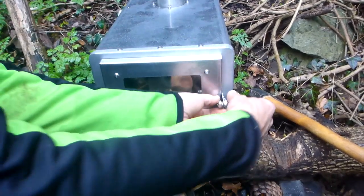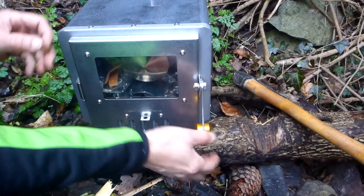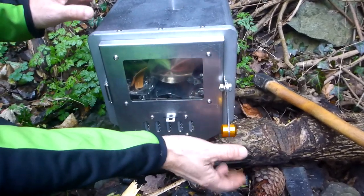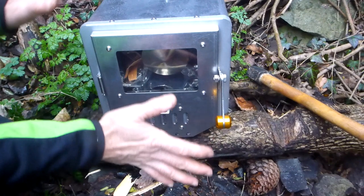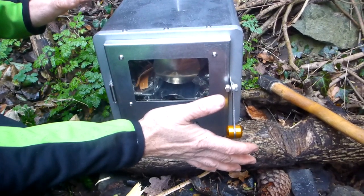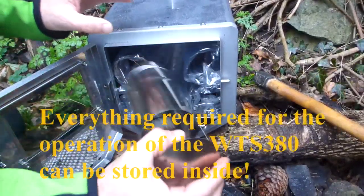I've already assembled the handle on it, but I'll show you that later. This just comes undone like this. When it came packed — and it was packed very well, you'll read about it in the blog — the handle wasn't on there, you have to put it on. It's all stainless steel, really well made, just the best piece of kit I've come across for a long time. Let's open it up because inside is everything we need.